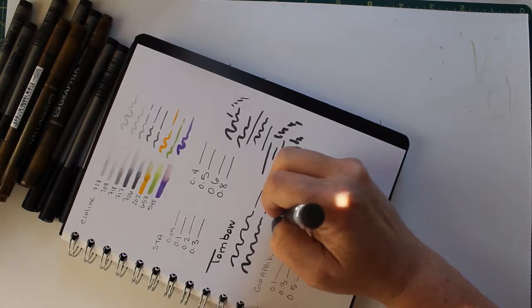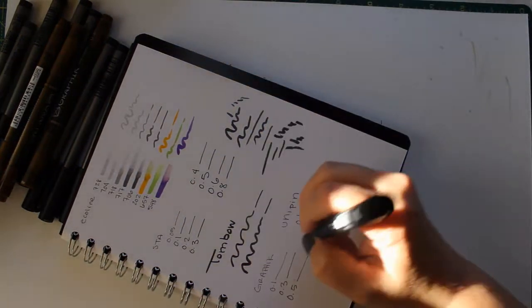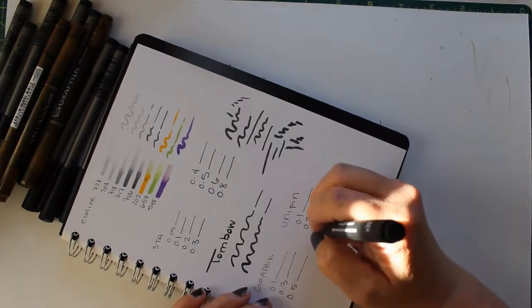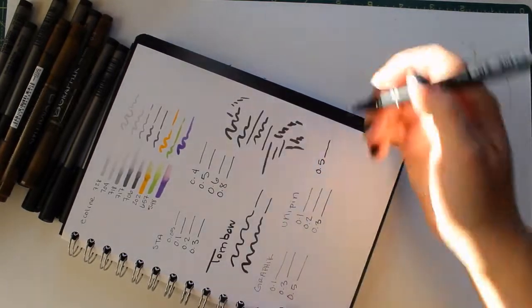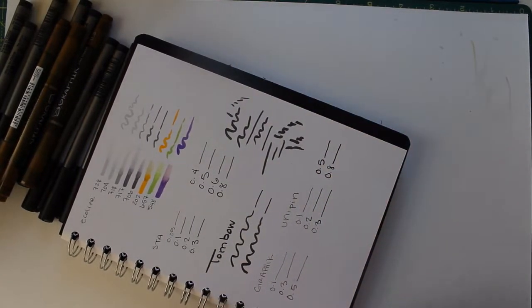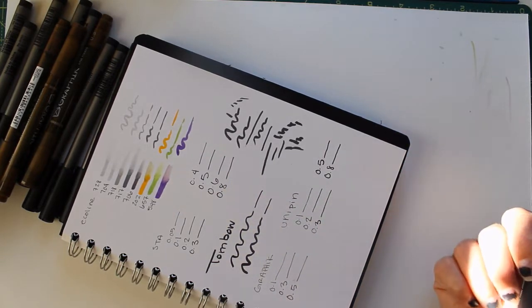For the Unipin fineliners, the 0.1 is about shot — I might have to toss it. The 0.2 is about the same. The 0.3 is uncertain, and even the 0.5 and 0.8 are looking a little rough. It could be that this paper just doesn't work well for these ones, or I might have to push harder — though I don't like pushing hard because it ruins nibs.